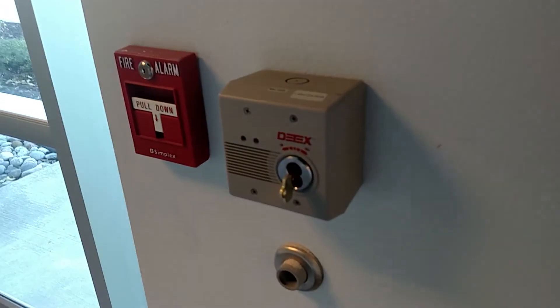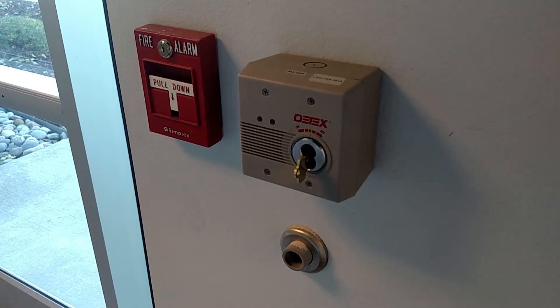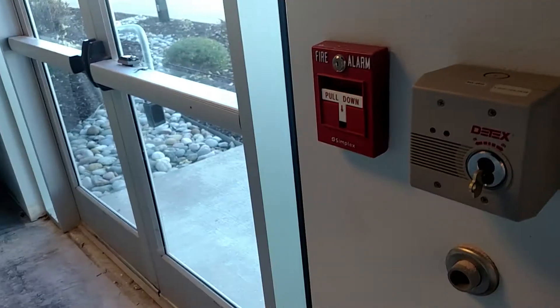Turn the key off to the disarm position, and it disables the alarm, and that's it so you can open the door.